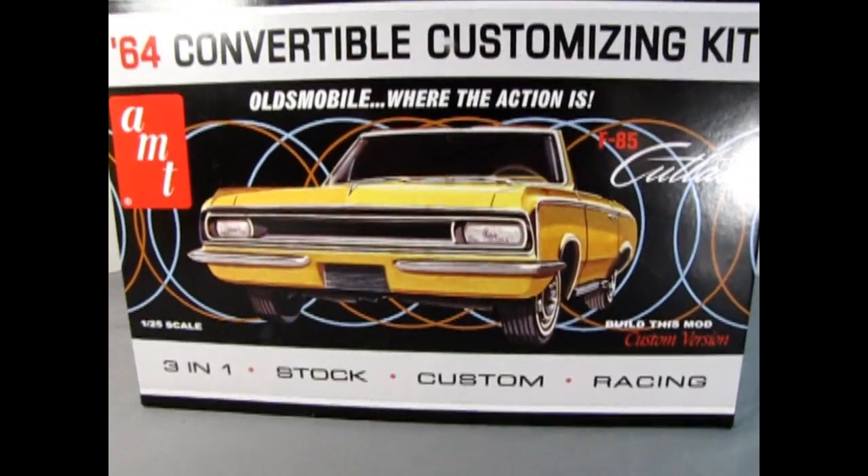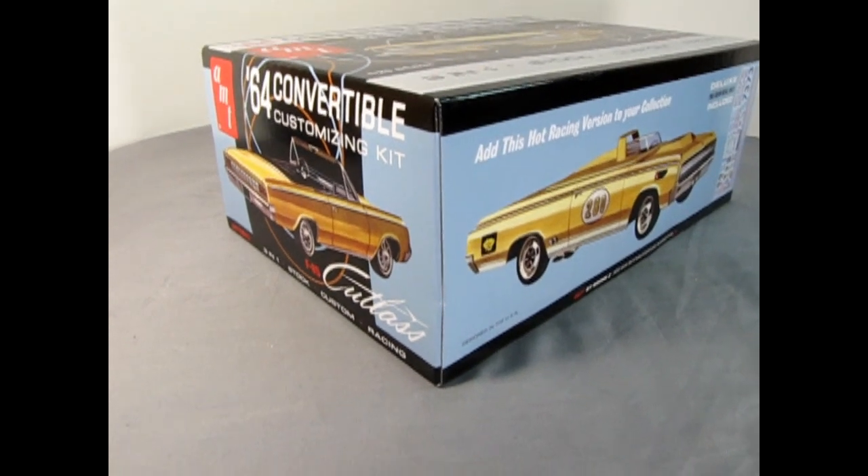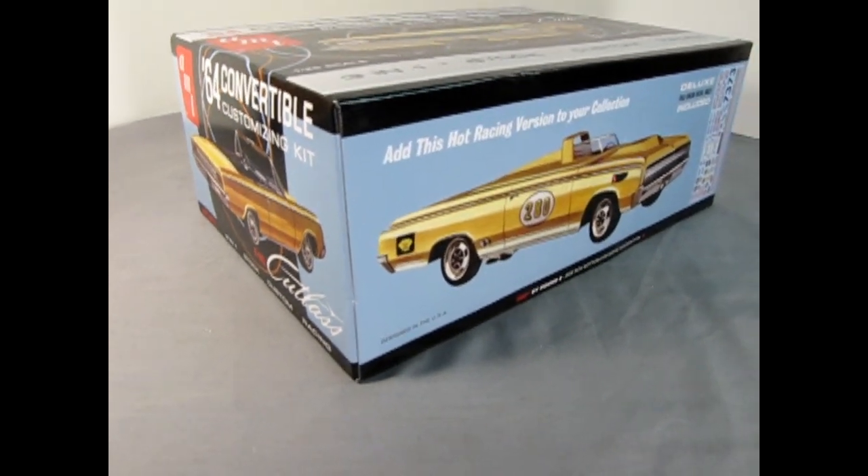What's in the box? Today on the Monster Hobbies Model Car Garage, AMT's 1964 Oldsmobile F85 Convertible Plastic Model Kit. To get in the spirit of this video, I've put on my old BC Oldsmobile Club jacket from the 1990s and now it's time to go down to the bench and see what's in the box.